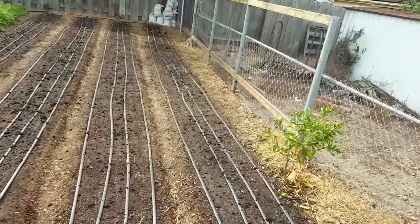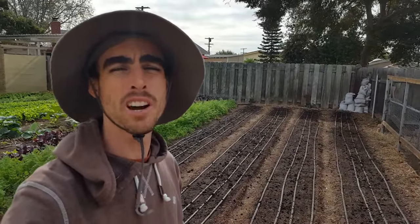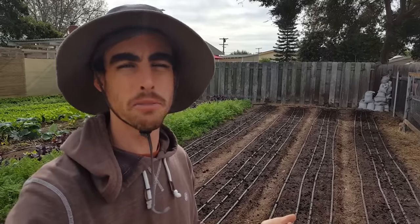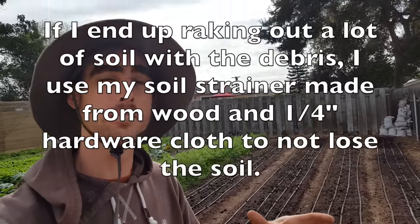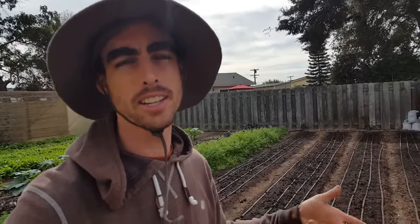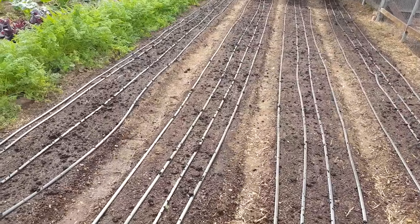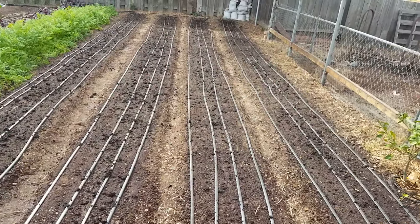I could have done this at the broadfork stage — that's a good time to do it: spread it out, broadfork, rake everything, get the bed set. But because I have so many rocks and dirt clods, I would end up throwing a bunch of it away because when I rake the beds I make all these piles of rocks, and inevitably a bunch of those worm castings would get stuck in there and I'd be taking it out. And then as the plants grow up, we're going to get rain in a few weeks and that'll help penetrate it down even more.